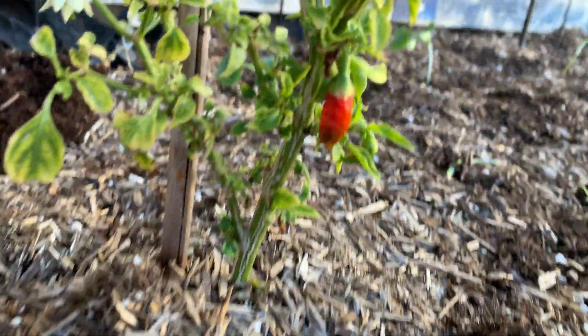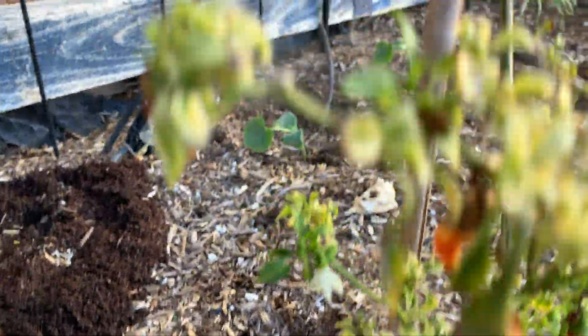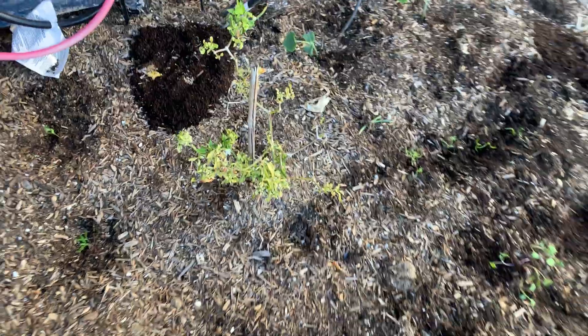This is pepper. We planted three peppers and we have an old pepper plant as well. We'll probably need to take it out. Thank you guys, bye!